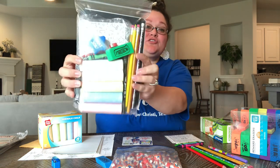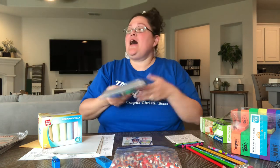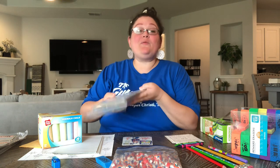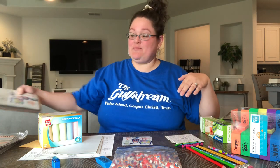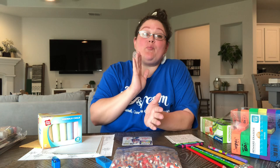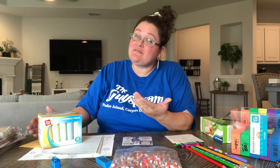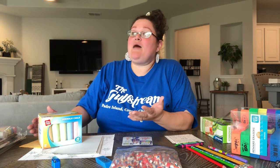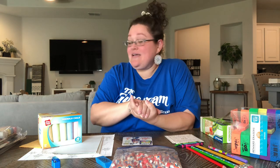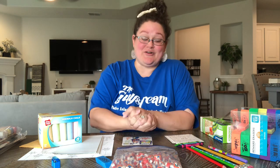Today I want to make what I'm calling a sidewalk chalk play pack for filler to send to the distribution center. In our community, when we say filler, we don't mean extra things to put inside boxes we're packing — we mean putting something together to send to the distribution center, so when boxes come in with things that need to come out, like shampoo bottles or mouthwash, we're able to put something else back in its place.